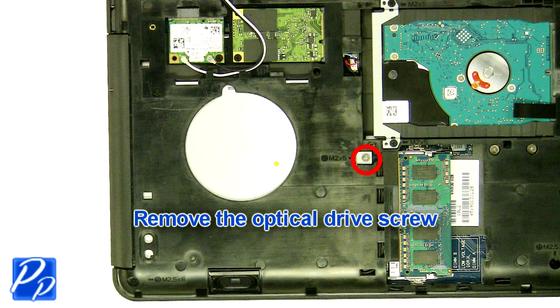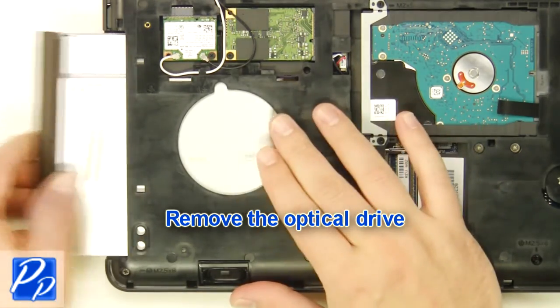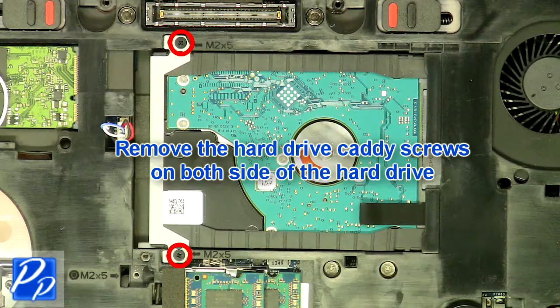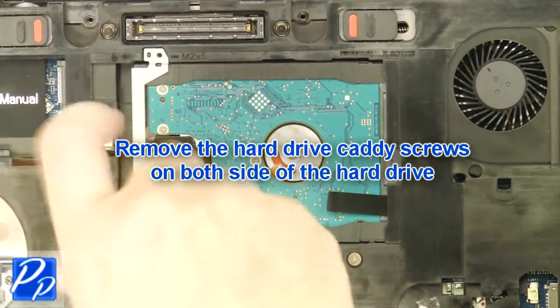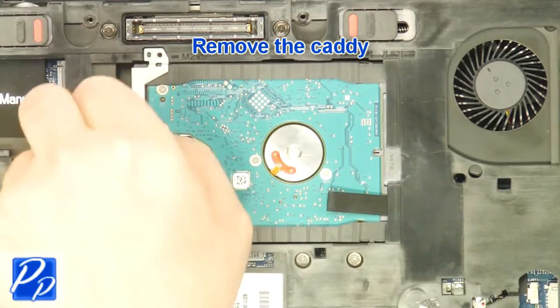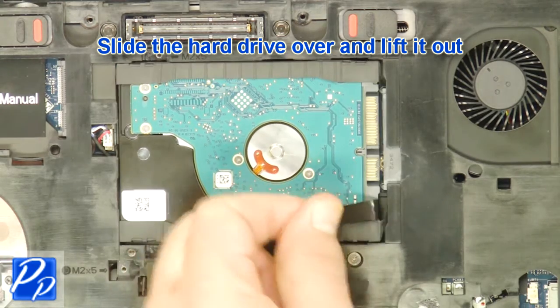Remove the optical drive screw. Remove the optical drive. Remove the hard drive caddy screws on both sides of the hard drive. Remove the caddy. Slide the hard drive over and lift it out.